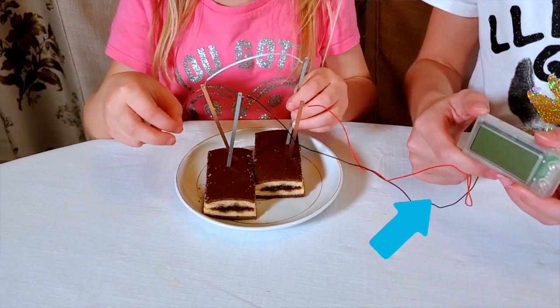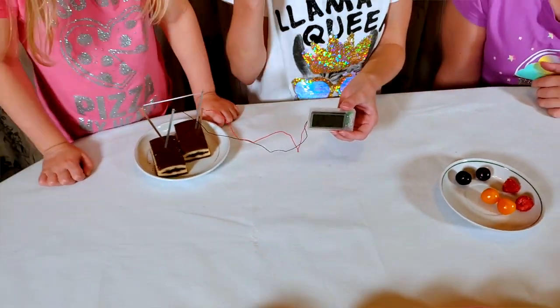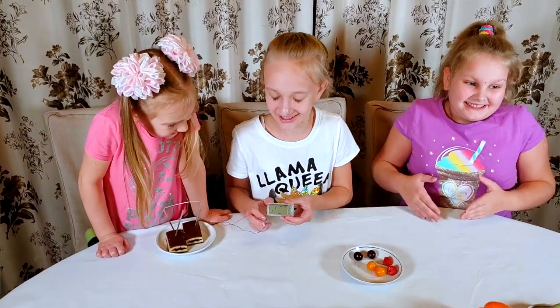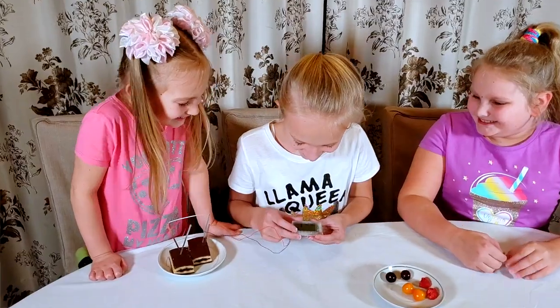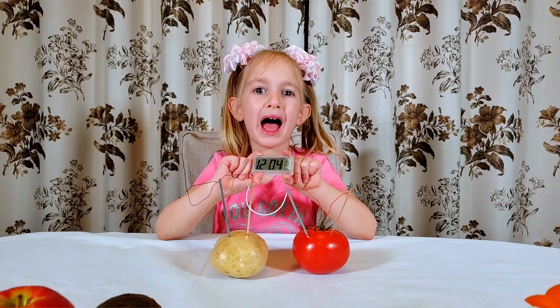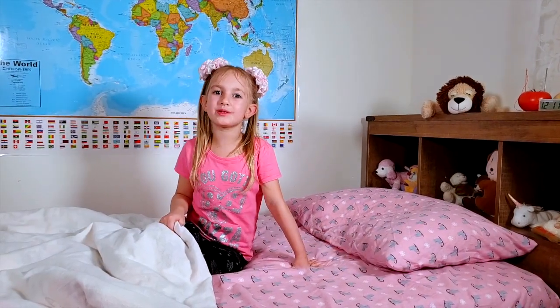And now for the bonus part of this video — it's half working! It's on but not showing numbers. That's funny! I have a large clock now. Today we showed you how to make a potato clock. Good night, guys!